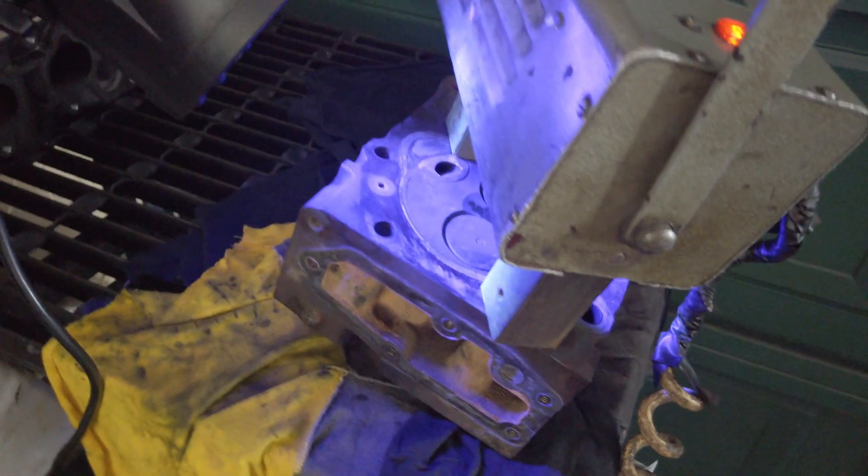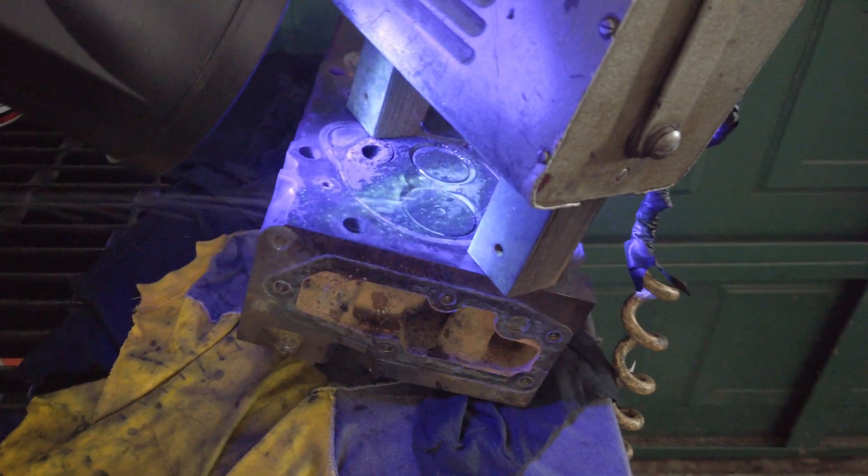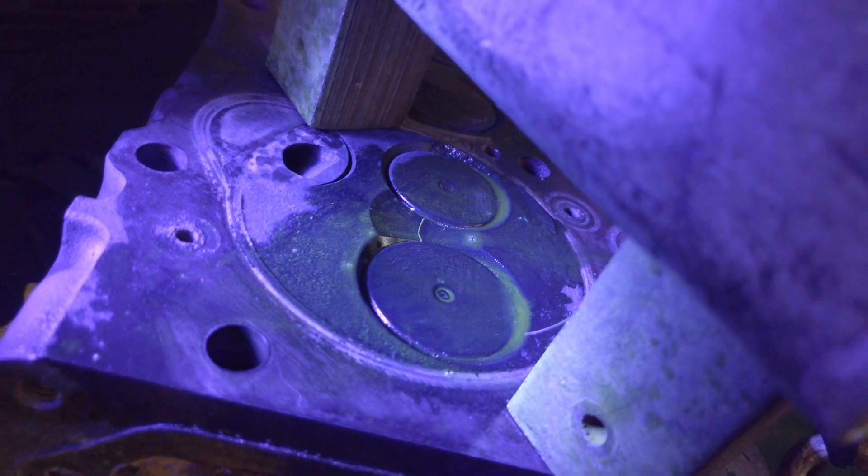You can't see any cracks there now. But once I put my magnaflux on there, you can see the crack — it lights up like a Christmas tree. That's the crack straight between the valves.